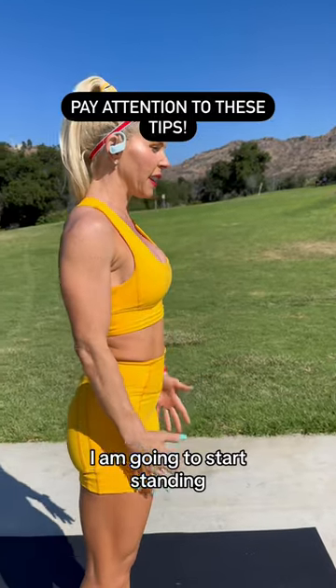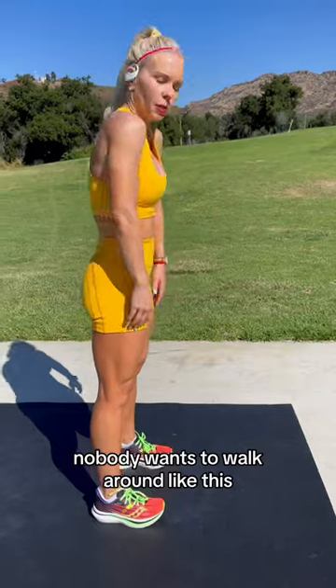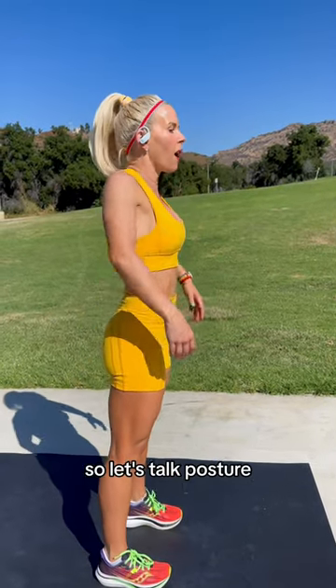I am going to start standing, hip feet hip distance apart, standing straight. Nobody wants to walk around like this. So let's talk posture.